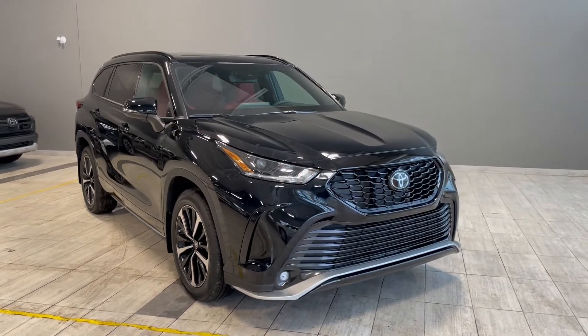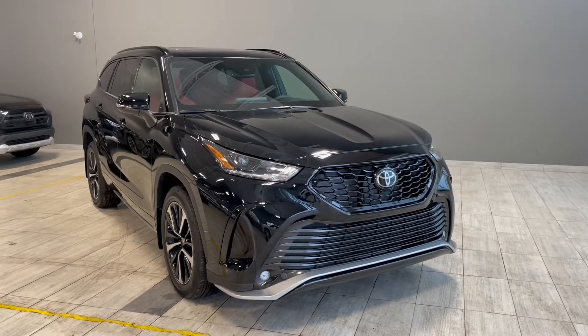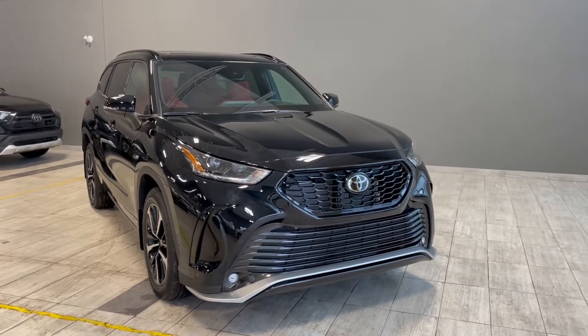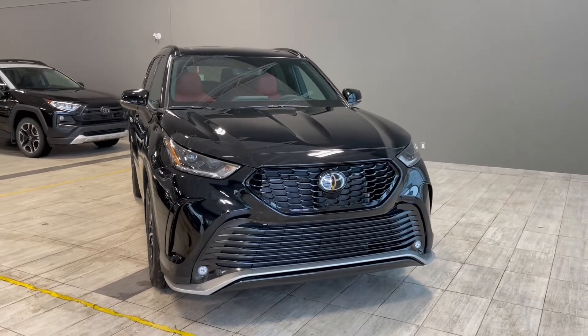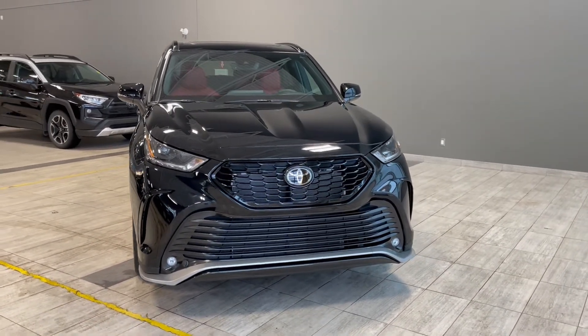Welcome to another video walk around here at Toyota Northwest Edmonton. Today we'll be taking a look at this 2022 Toyota Highlander with some great exterior features that include roof rails and 20-inch wheels.